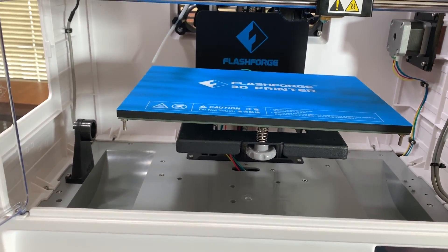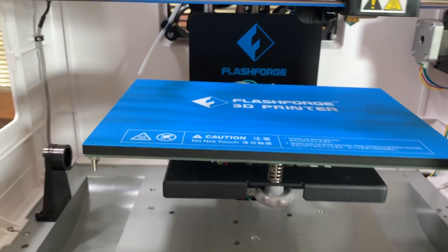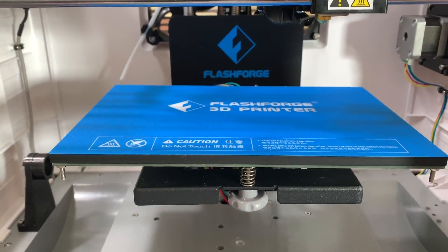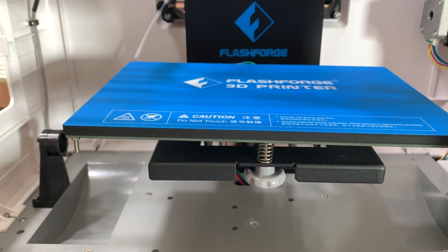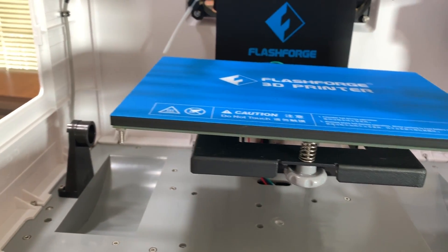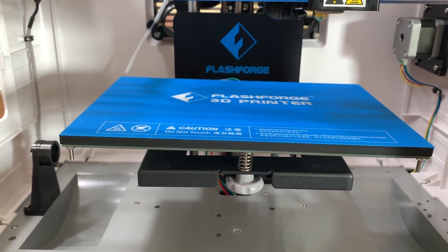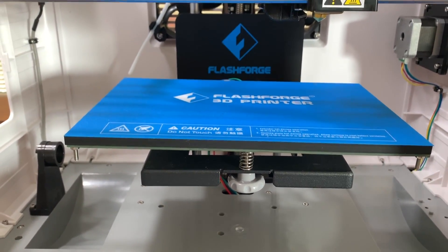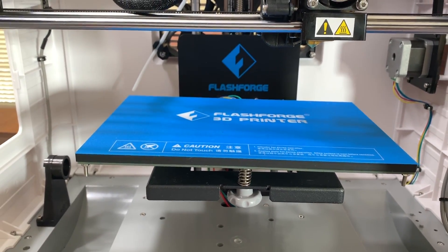I'm going to plug it in now and we're going to try to set the bed, which is probably the hardest part — because if your bed isn't perfectly level, it's not going to print. I have another program I've used on my other printer that aligned it really well, so we're going to try the factory leveling first and then go from there.